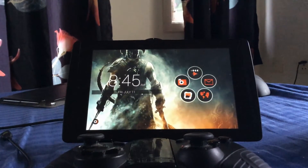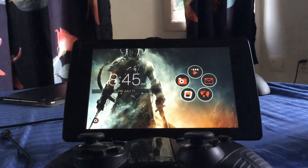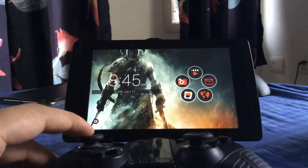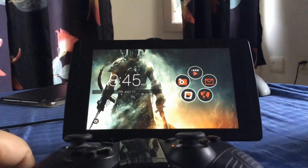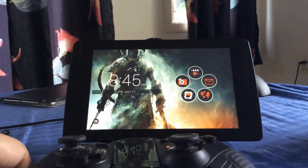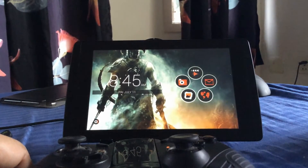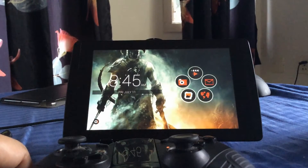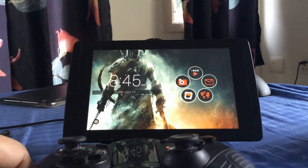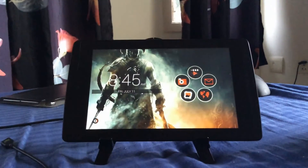In this video we're going to be taking a look at something really cool which is a launcher called Smart Launcher 2. What's special about this launcher is that it actually natively supports gamepads. I've been using it on my Tegra Note 7 and I've had a very good experience so far. It's fast, it's clean, and it's a phenomenal launcher compared to something like Nova or Apex because it really feels smooth. So let's get into it.